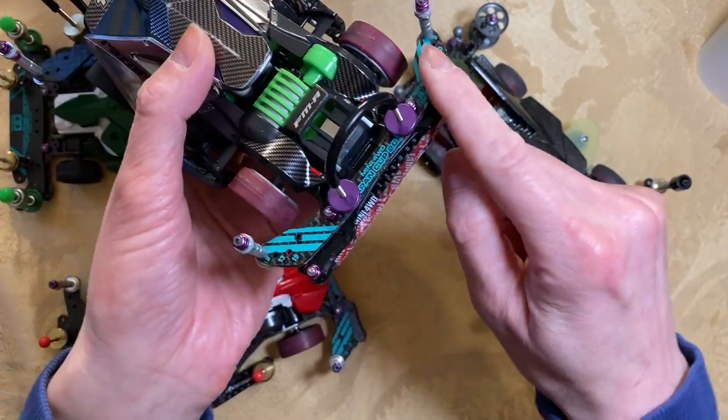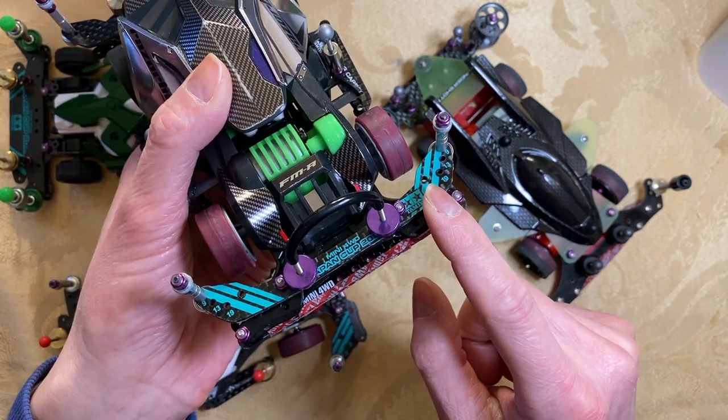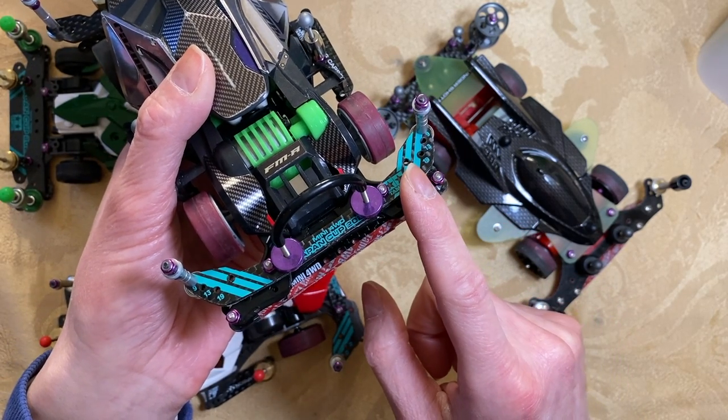The stays — these plates right here, this green-black plate. Plastic, FRP, carbon, and aluminum stays are okay. No cutting, trimming, sanding, or modifying. Counter-sinking is okay. As you see here, I bolted two plates together in typical B-Max fashion to make a strong reinforced plate.